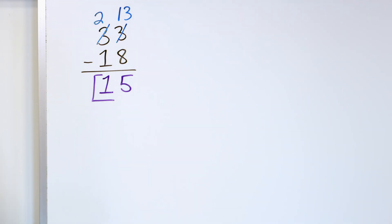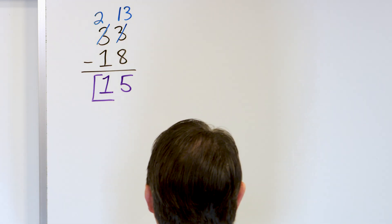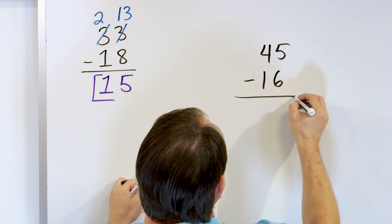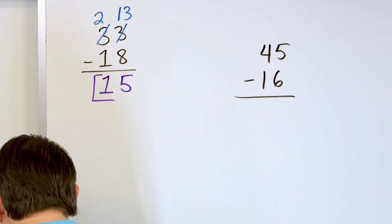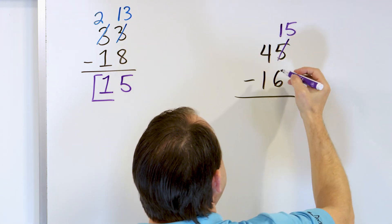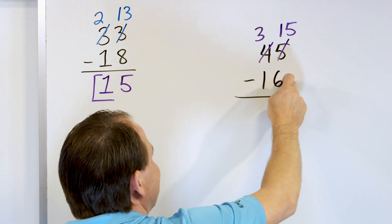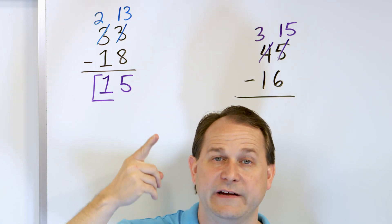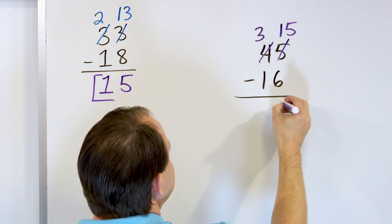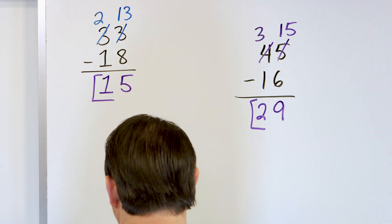We're going to have to get used to doing this renaming or borrowing, because it's not going to go away. What if we have 45 minus 16? If you try to take 5 minus 6, you can't do it — it's not big enough. So we say this 5 is not 5 anymore; it's really worth 15. It has to come from somewhere, so we change the 4 into a 3. Now we say 15 minus 6: starting with 15, go down: 14, 13, 12, 11, 10, 9. The answer is 9 in this column, and 3 minus 1 gives us 2. The answer is 29.